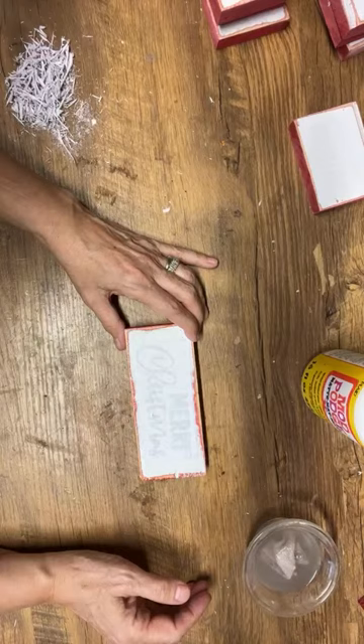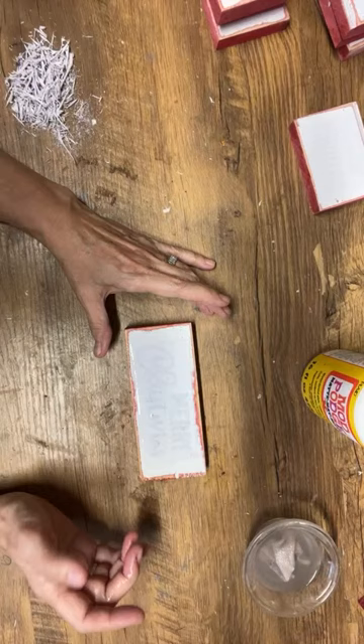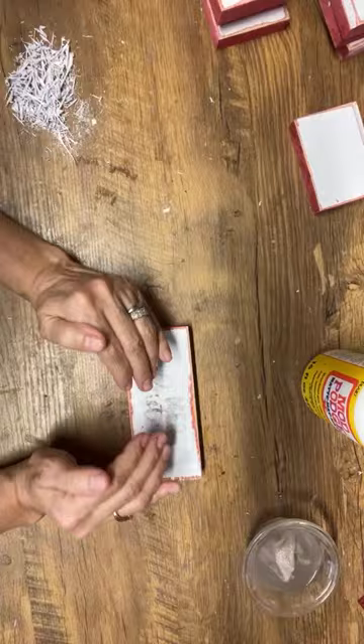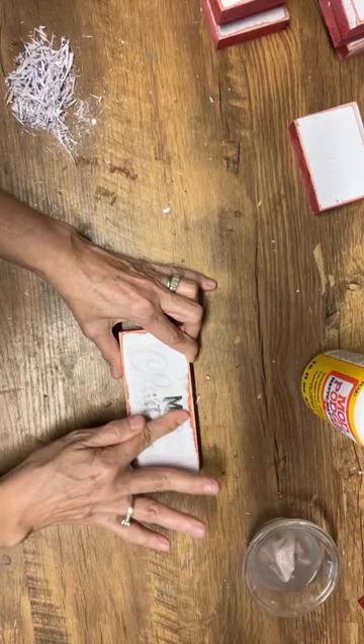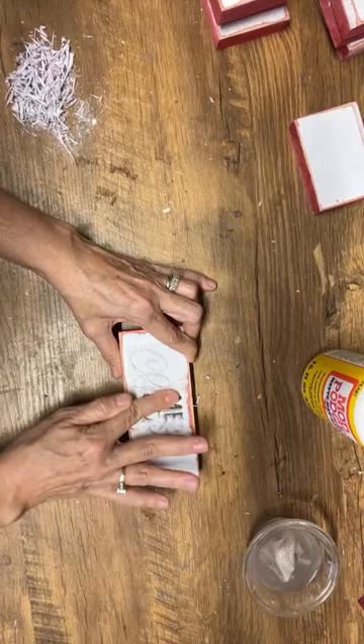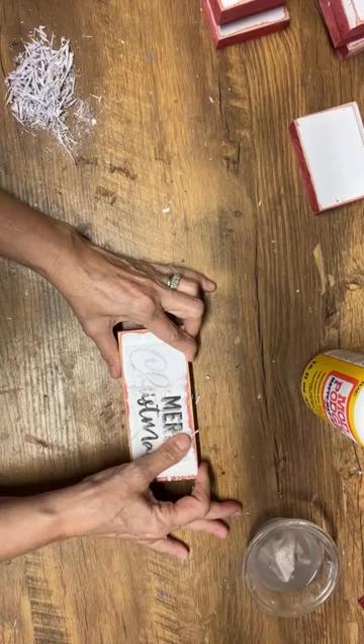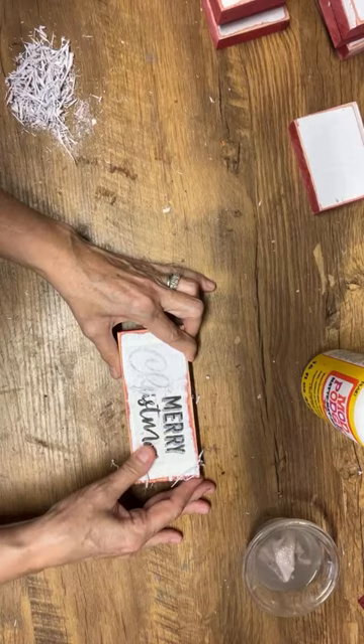Question: do you paint the Mod Podge on the wood and add the graphic, or put the Mod Podge on the graphic and apply to the wood? I print my graphics off, put the Mod Podge on the paper, and then apply it to the wood. I find you don't need very much Mod Podge for this technique, and when you're putting it on the wood it just kind of gets too thick. So put it on the paper, not the wood — then apply it to the piece of wood, press all the bubbles and wrinkles out, set it aside, and let it dry completely.